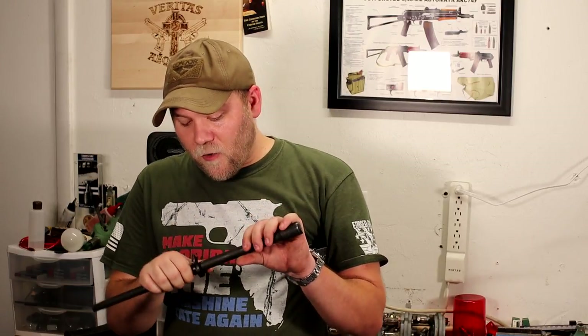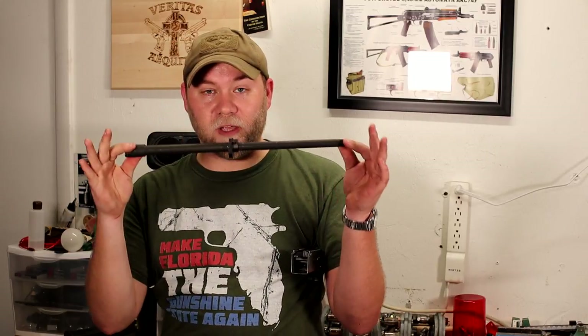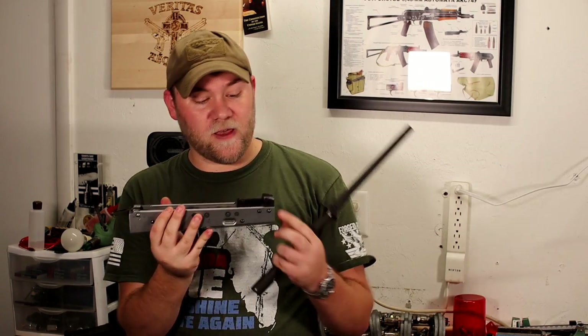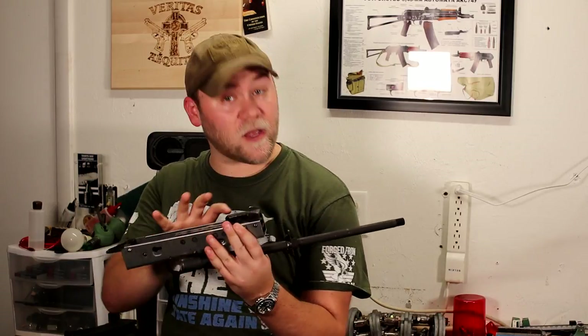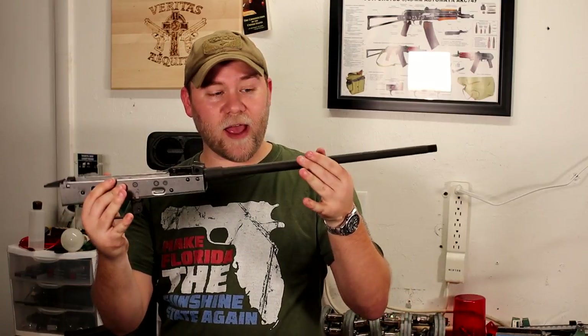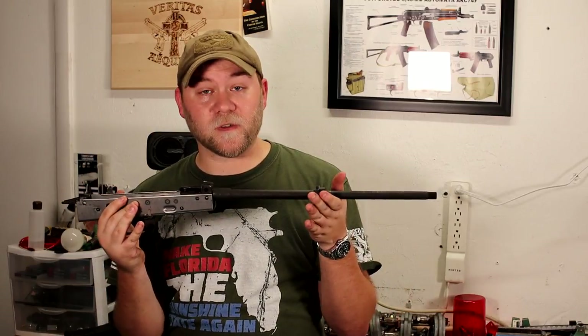The first thing I did was push the handguard retainer on and lock it in place. This gives us a nice flat surface here that you can see, to line up with the nice flat surface on the trunnion. This is not going to stay forever — we don't have to take it back off to populate the rest of the barrel, but this will help guide us to get this correct and square, so it's not off one way or the other. That's our first step.